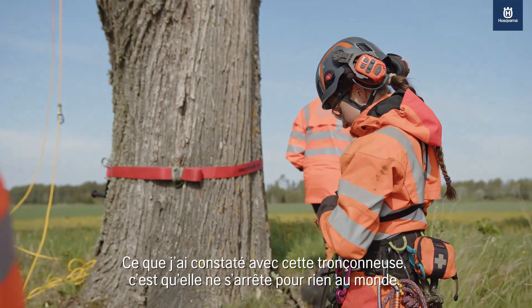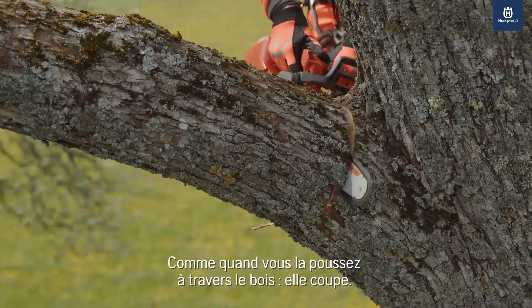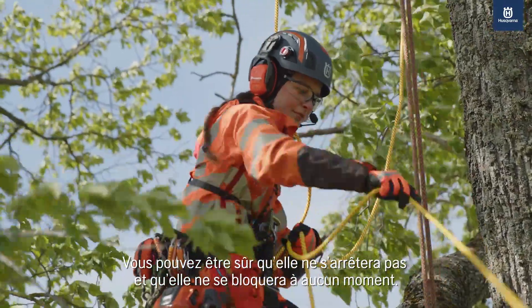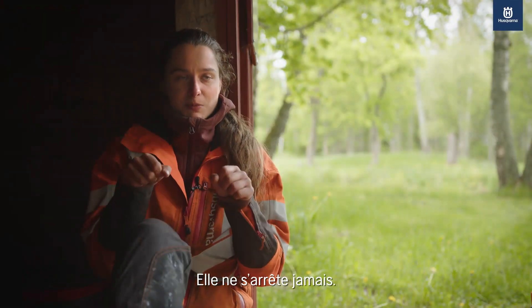What I've experienced with this saw is that it doesn't stop for anything. When you push it through the timber it cuts. You can trust that it won't stop and it won't get caught on something or hung up on something. It just keeps going.